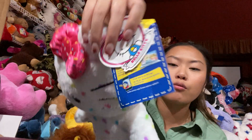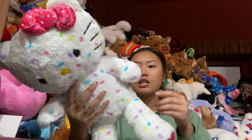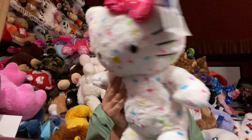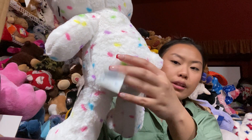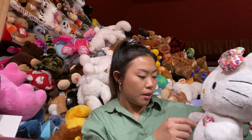I still have the tags on for her. This is the Hello Kitty Sanrio tag and of course the Build-A-Bear tag. She is one of the newer versions, so she does have the Build-A-Bear logo paw print right here. This is the back of the tag — relatively part of the newer addition to Build-A-Bear's releases.